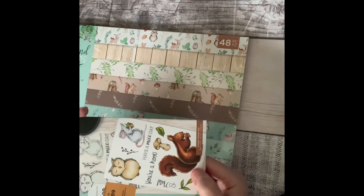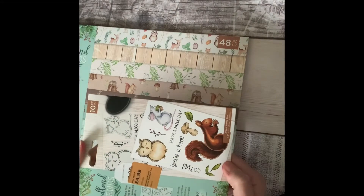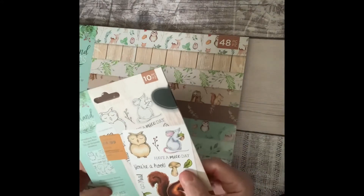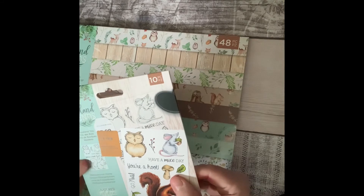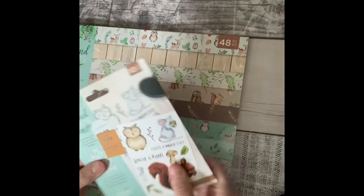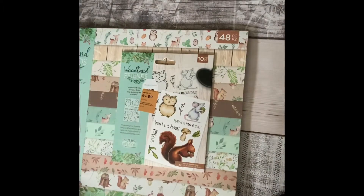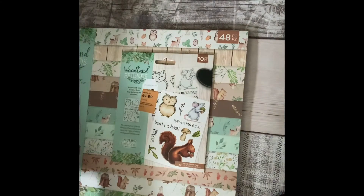I love squirrels and I don't have any squirrel stamps, so I bought this. It was originally £5.99, down to £4.99. This one is just the stamps I think, but in some of them you get the stamps and the die. So I bought that while I was in The Range.